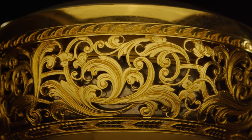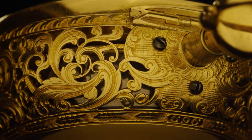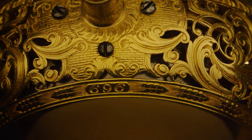Then you come to this wonderful chased and engraved pierced case by Parbury. That's the number 696 below the press to repeat — a little pump action there.